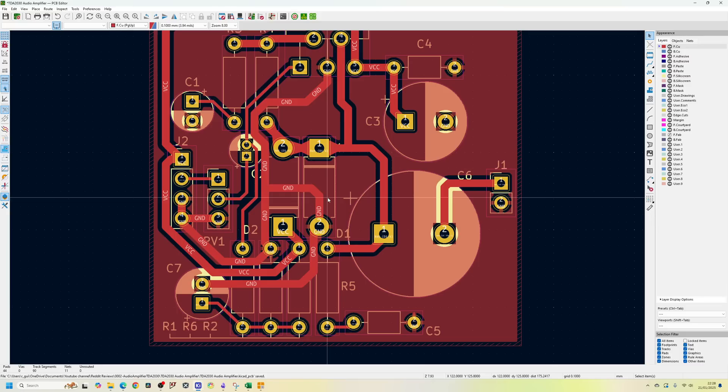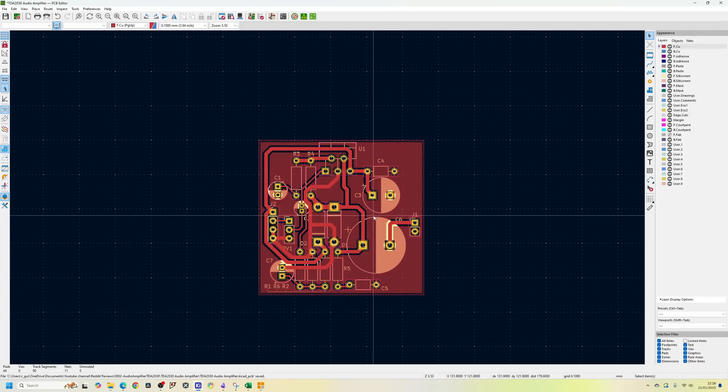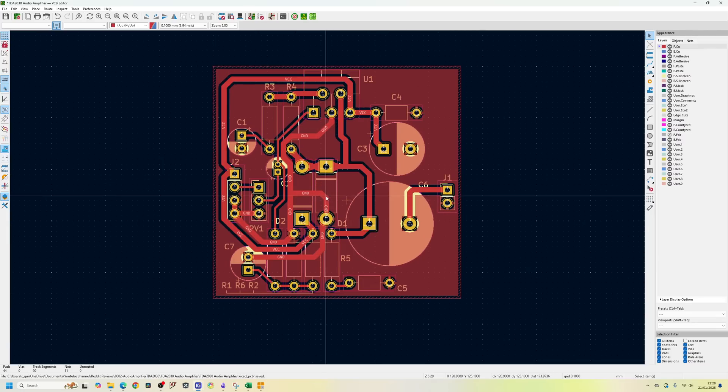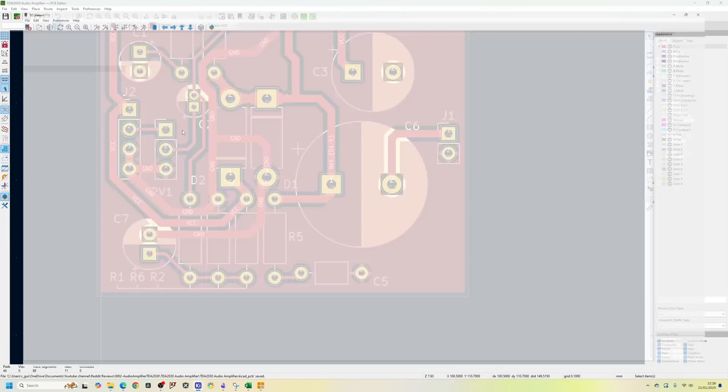Something like this you could build up on a Vero board or strip board, which would be really good. If you want to do that, you might want to stick to a 2.5mm grid so you've got the layout here and you just try to replicate it on a Vero board. Overall this looks pretty good. Let's look at the 3D viewer.